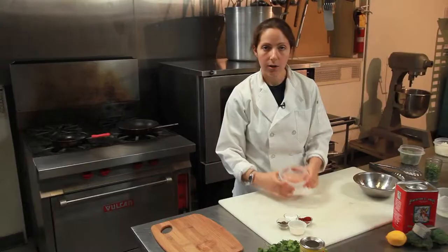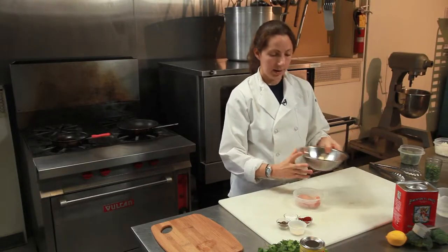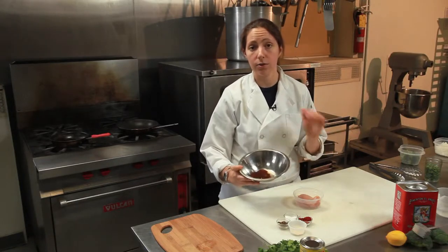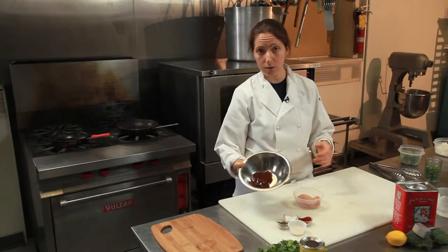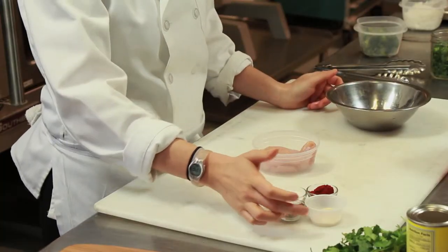Super simple recipe. Right here I have about a 5-ounce chicken breast, nice and thick. Here I have a quarter of a cup of your favorite barbecue sauce. It doesn't matter if you're gluten-free — just make sure it's a gluten-free barbecue sauce, otherwise whatever you want. Just a little bit of salt, pepper, onion powder, paprika.